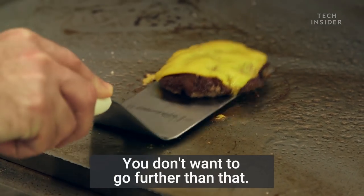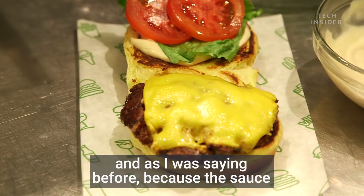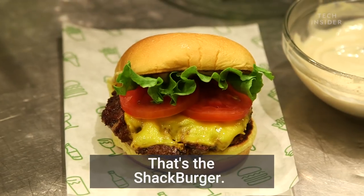That's about the time you want to pull the burger off — you don't want to go further than that. Put it right down the center of the bun, and as I was saying before, the sauce, lettuce, and tomato are already on there. Just shut it — that's the Shaq burger.